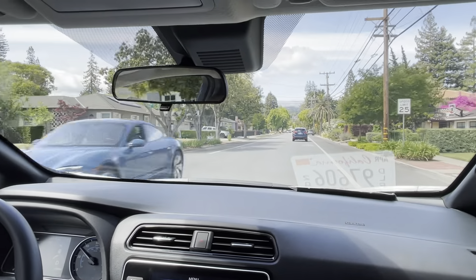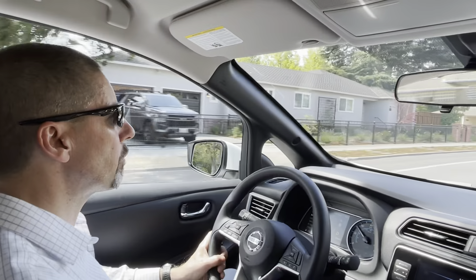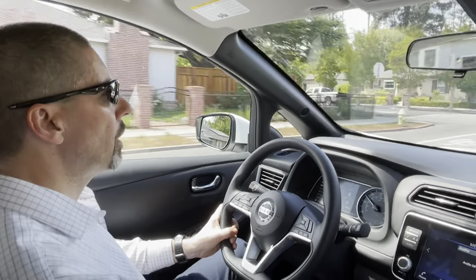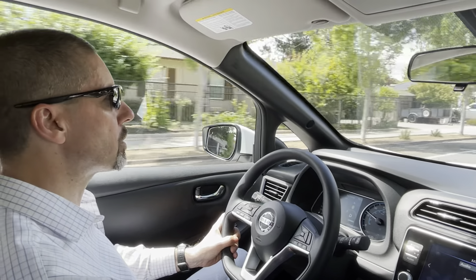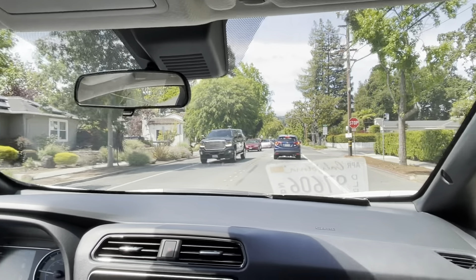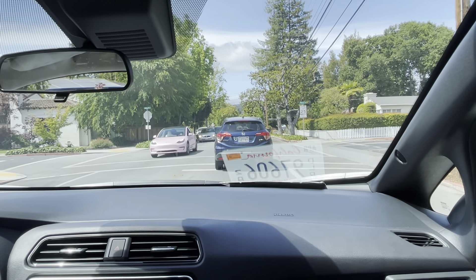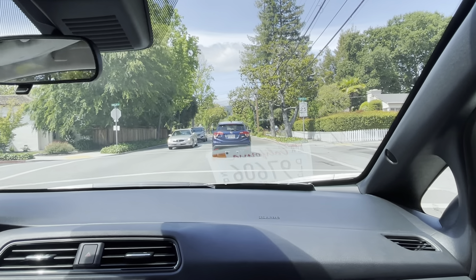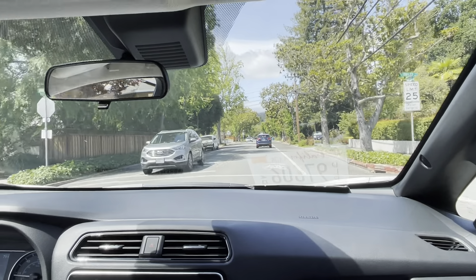When I take my foot off the gas, you can see how it slows me down — fairly aggressive. From my experience, it's on par with other electric cars. This mode is what allows you to drive the car more or less with one pedal. We're coming up to a stop sign and I'm just controlling the pedal — I'm not touching the brake. Come to pretty much a full stop.